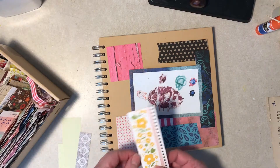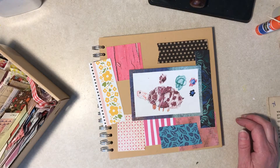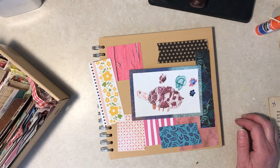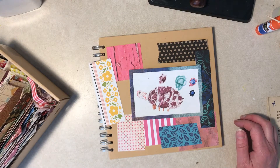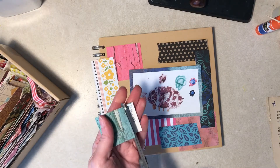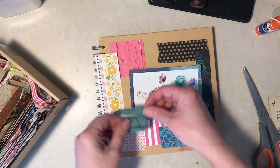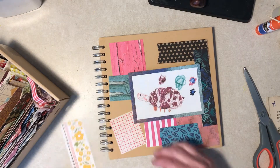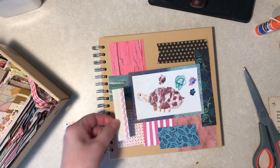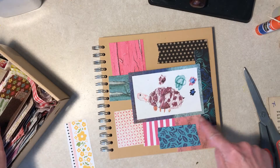It's garbage day — I don't know if you can hear the garbage truck going by. Once it's glued down and I camouflage that crooked edge, that's not bad.